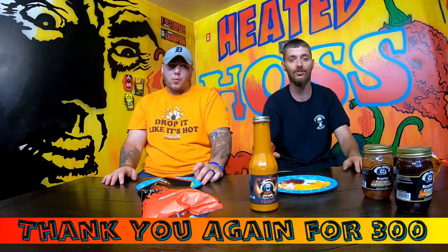Thanks again guys for all the subscribers and viewers. Don't forget to check out the P.O. box. We appreciate it — peace!